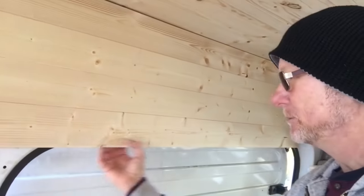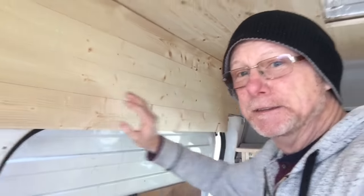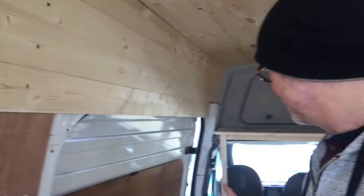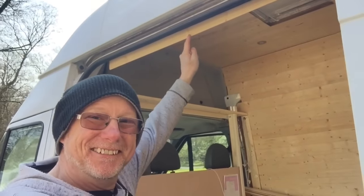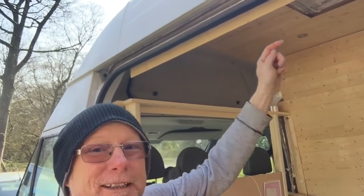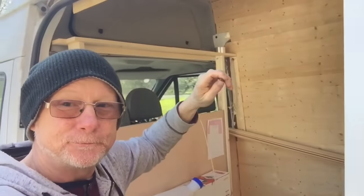In this video I'm going to show you a tip on how I do the top panel before the door, because this needs to fit nicely. I've put the panel in place, cut it to length, held in with one little tiny screw. If I go outside I'll show you how I mark and cut it.